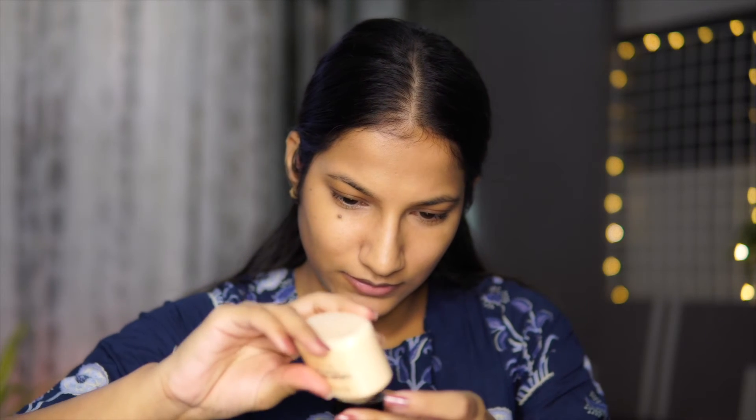Now we're going to set the concealer in place. To set cream products we need to use powder, and using a powder after applying concealer is so necessary to make it more long lasting and sweat proof. Today I'm using the Makeup Revolution Banana Powder — it will brighten up my face a little bit. I'm taking just a very little bit of powder on a brush and applying it on the areas where we applied the concealer.